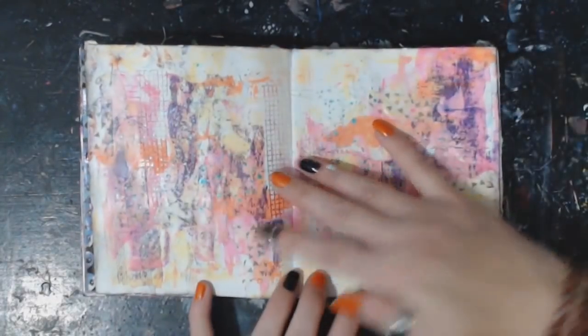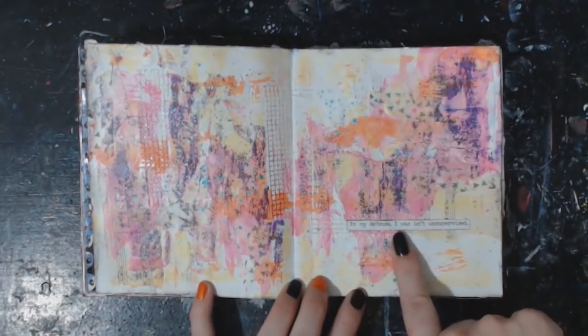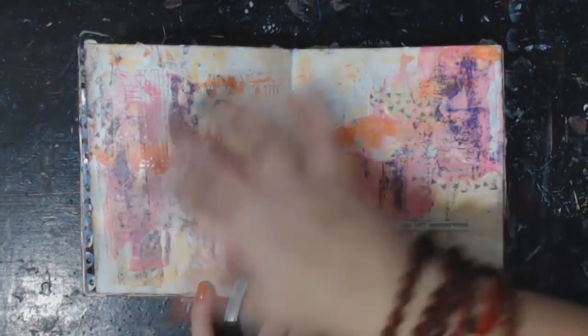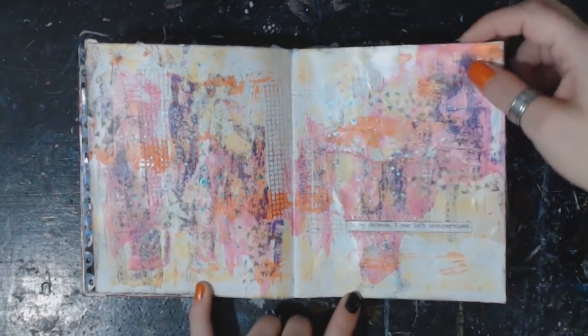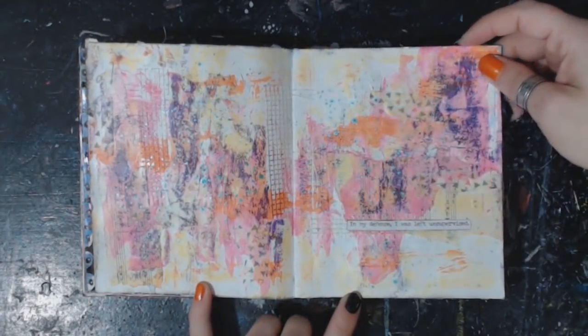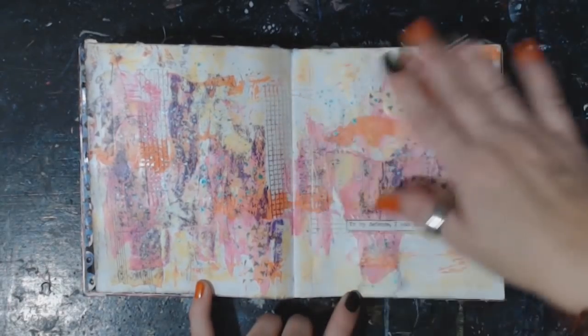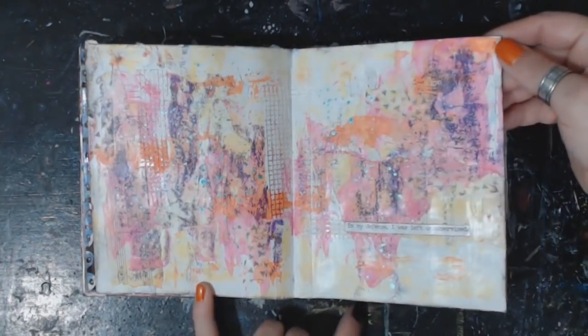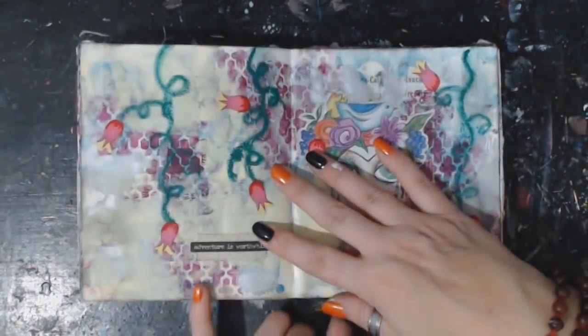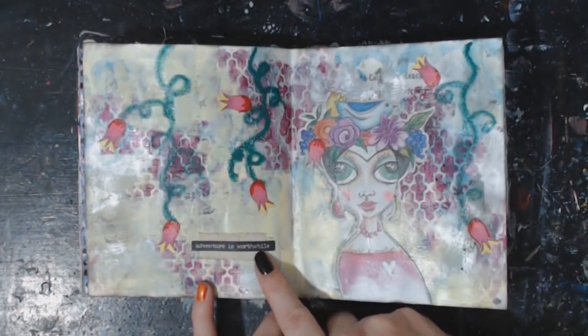It was fun. In my defense, I was left unsupervised. This is just another one that I just love — it makes me happy to look at it. Different layers in the background, love those colors together. Happy, happy. 'Adventure is worthwhile.'